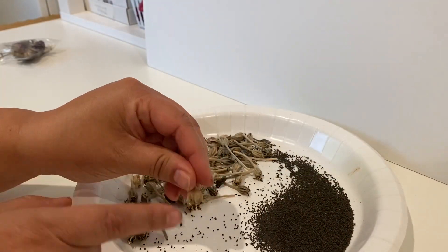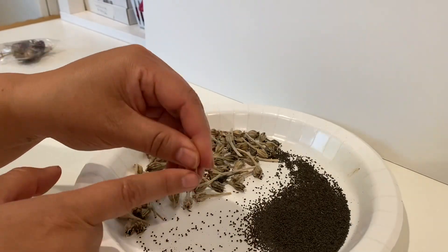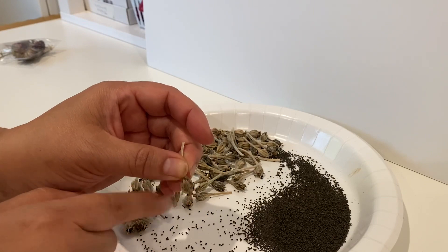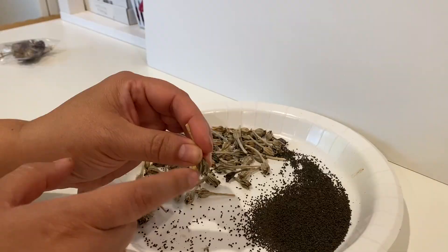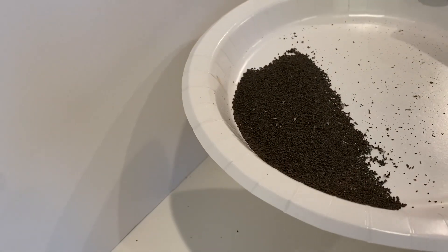I just continue collecting by tapping on each of the pods and letting the seeds come out of the little hole that has opened up in the pod — kind of similar to collecting poppy seeds. And as you can see, I have a ton of seeds that I've collected.